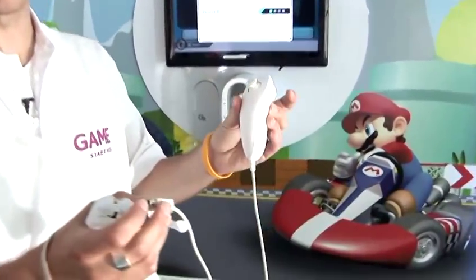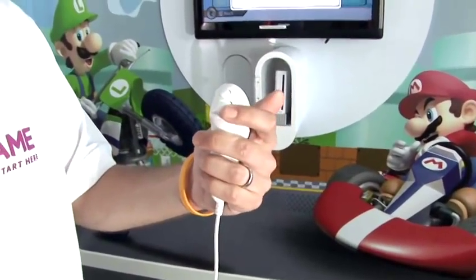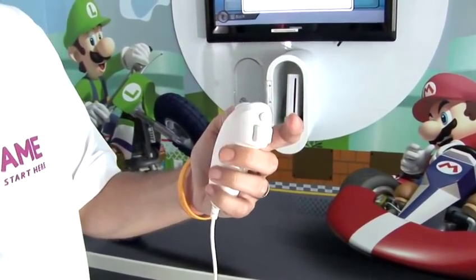Some games need the Nunchuck to actually be compatible with their games. What the Nunchuck consists of is a separate controller to your standard Wiimote, with an analogue stick on the top and both the Z button and C button for further controls in certain titles.